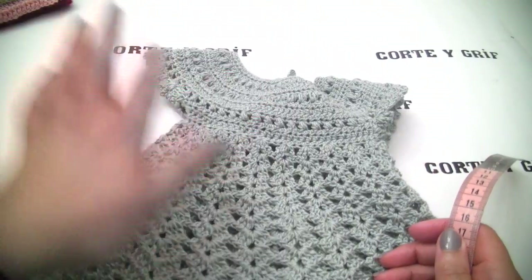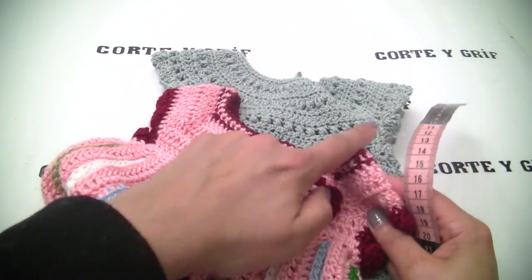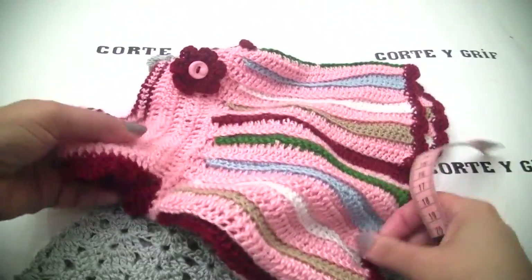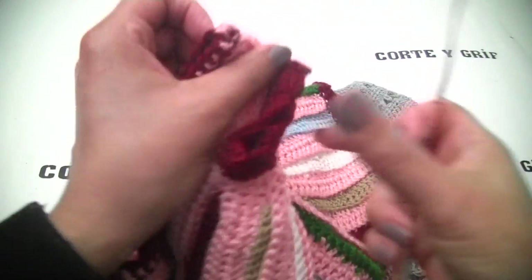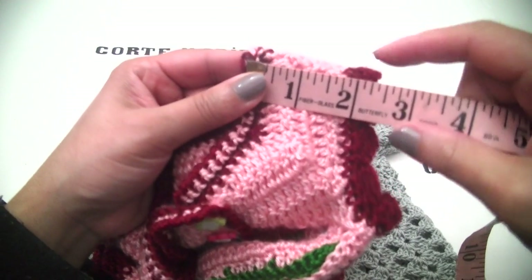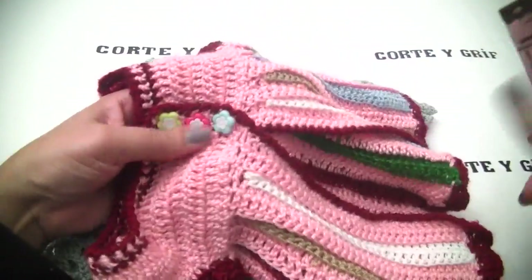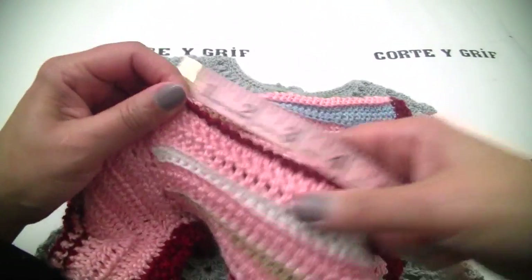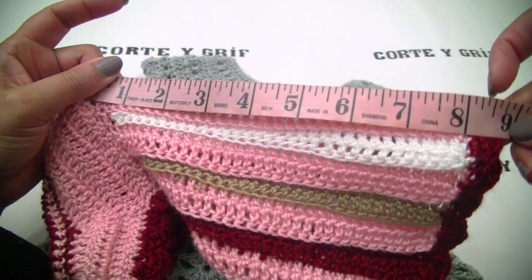The measurements are similar between the two dresses. The only difference is that this one has a square neck and this one has a circular neck, but they're almost the same. On this one the shoulder is a bit smaller — 2.5 inches. From the shoulder to the waist is 3 inches, and the skirt length here is 8.5 inches.